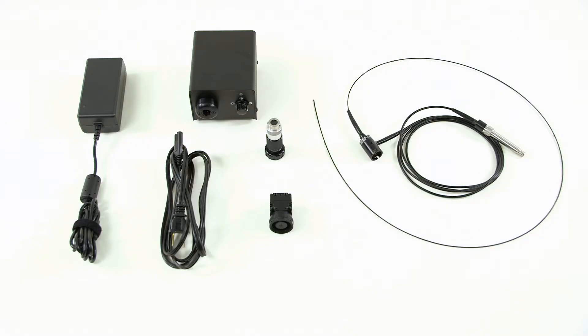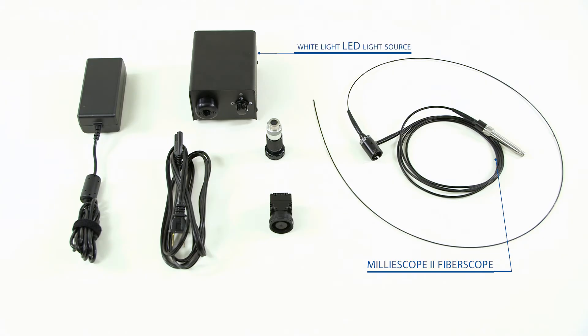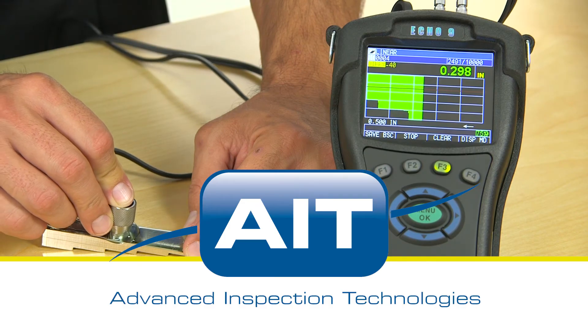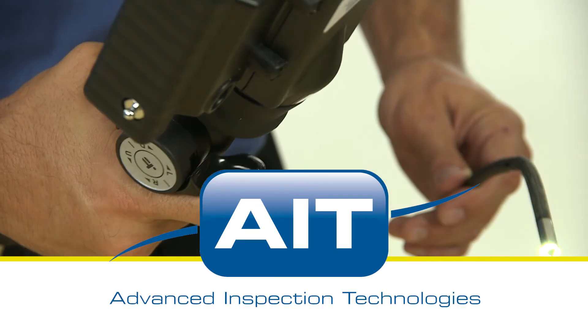The package comes complete with a Milliscope 2 fiber scope, a powerful white light LED light source, back-end optics, high resolution CCD camera, and PC viewing software.